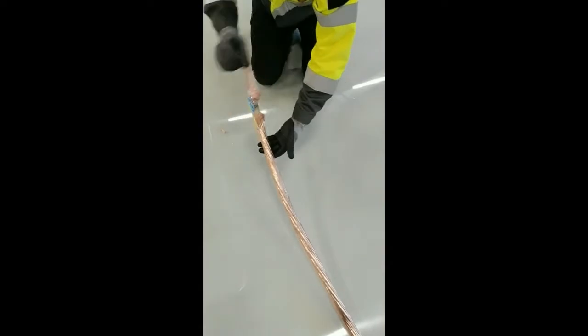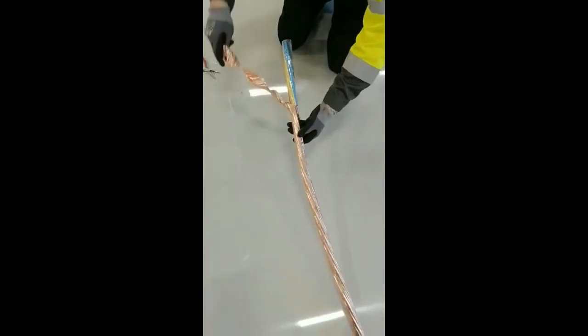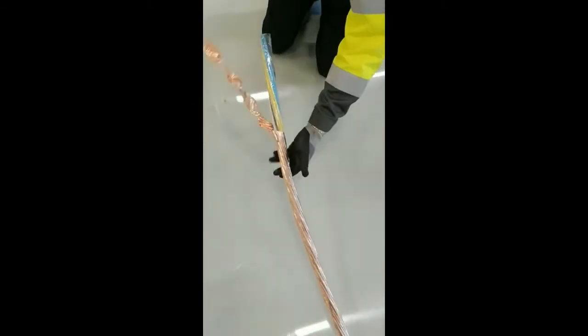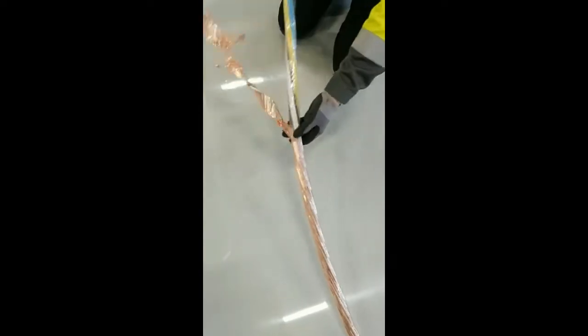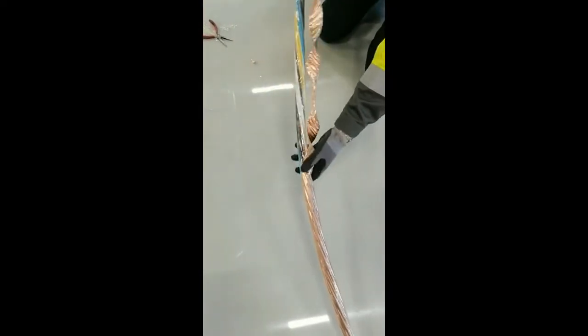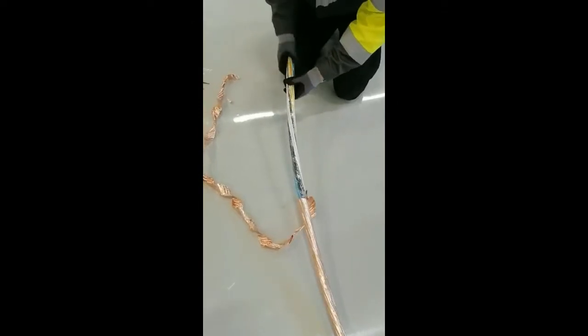When the jacket has been removed, you can then easily twist open the copper foil. Twist the rip cord around the mandrel. After this, do the same with the polyester tape.